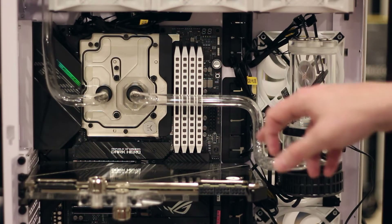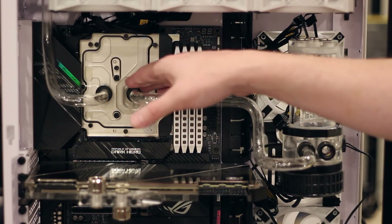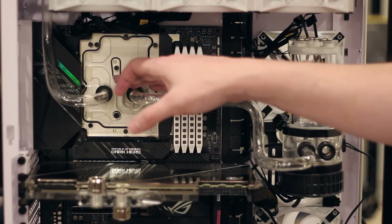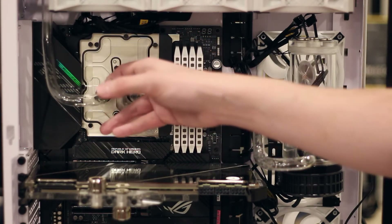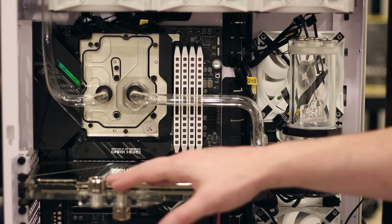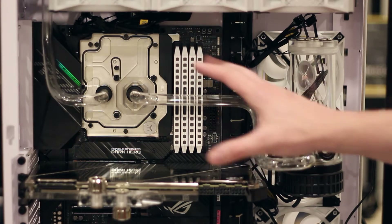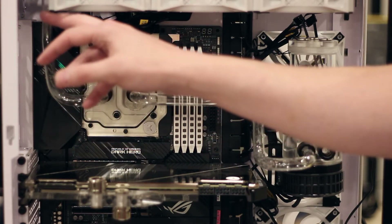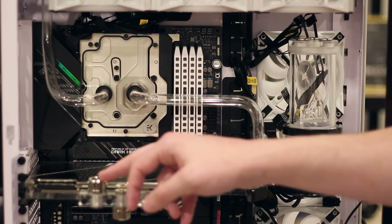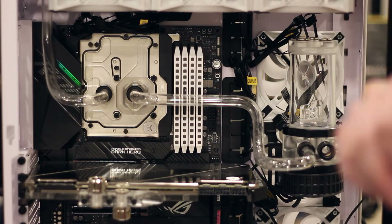The plan is to come out of the reservoir and into the monoblock. This port must be the inlet port for the monoblock, so then we have the outlet port going into the radiator. I could have just gone directly out of the monoblock into the GPU, but I wanted a dual radiator setup. The least complicated way to plumb that is from the CPU into the radiator, from the radiator back into the GPU, out of the bottom of the GPU into the bottom radiator, and then back into the reservoir.